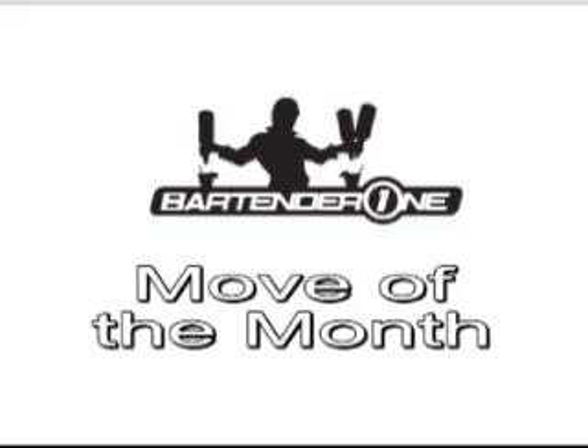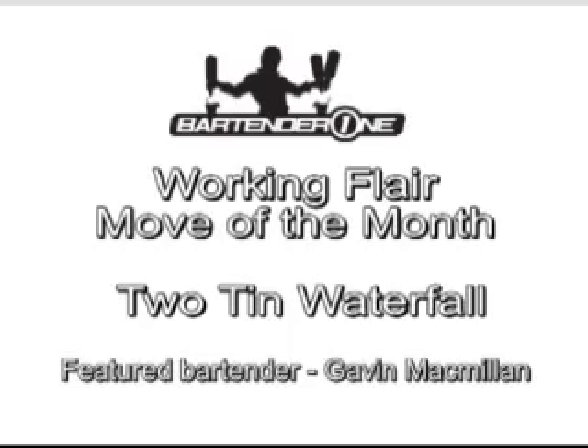Welcome back ladies and gentlemen to Bartender1.com's move of the month. This month's 'Who's Your Daddy' move is our two-tin waterfall.